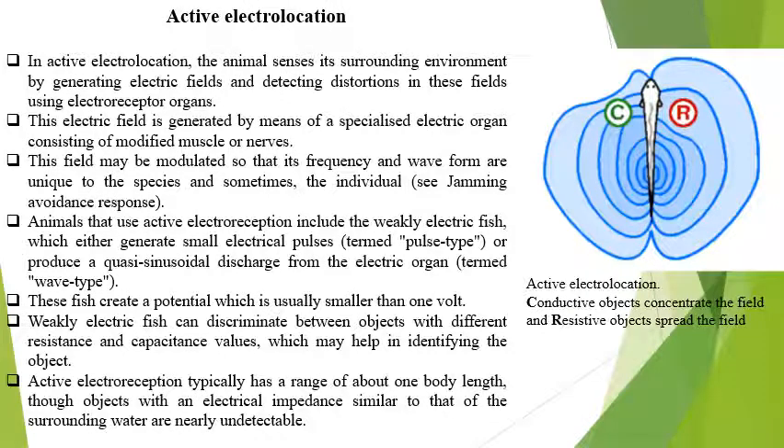There are two types of electric field: one is the pulse type and another is the wave type. The fish generate potential which is smaller than one volt — a weak electric field. Due to the weak electric field they can discriminate with the resistance and capacitance values to identify objects. Active electrolocation typically has a range of about one body length, within which objects with an electrical impedance similar to that of the surrounding water are nearly undetectable.